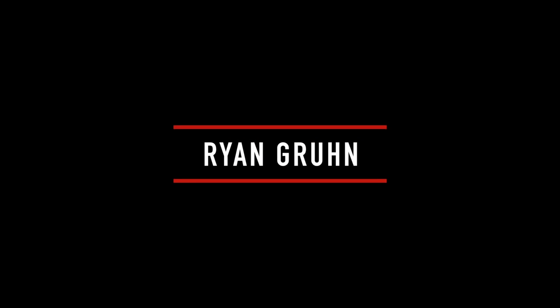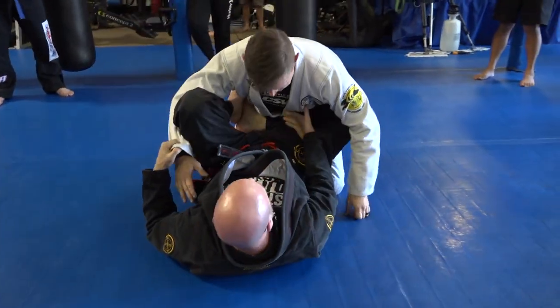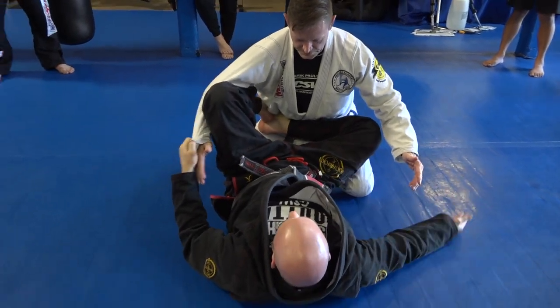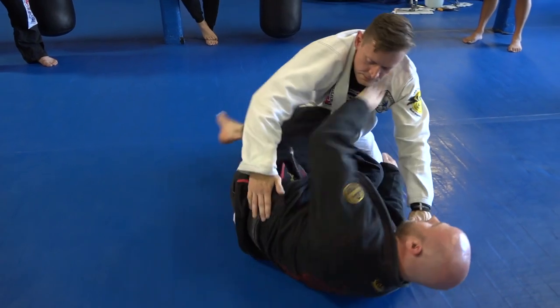We haven't done as much from guard this week. It doesn't matter how you get to the position, but we're going to start from what I consider shin guard — or L guard, if you will. My shins are really activated with it. This might happen from side control: I'm here, I shrimp in, and then I'm here.